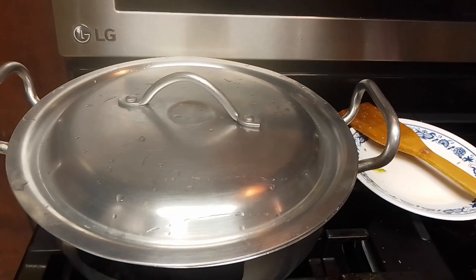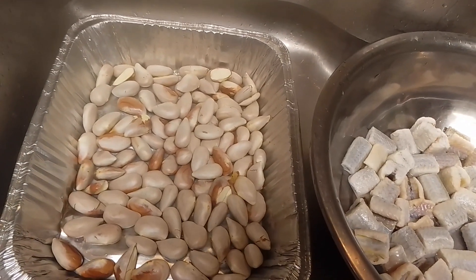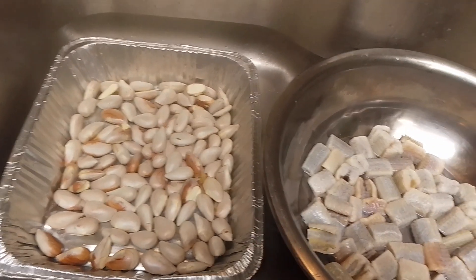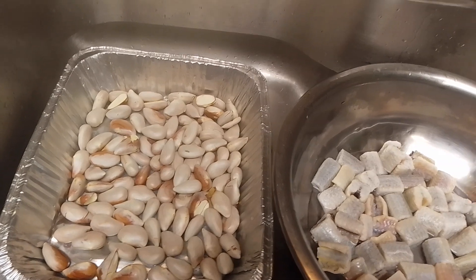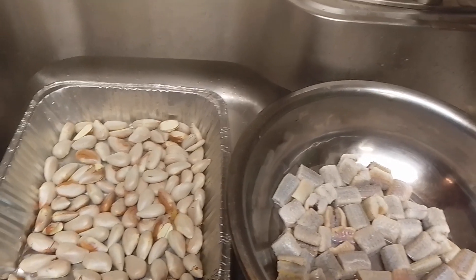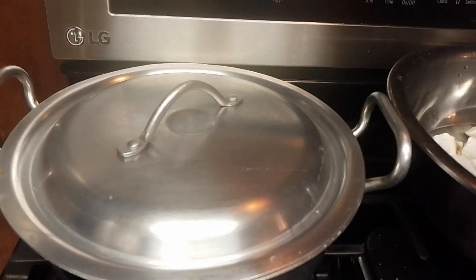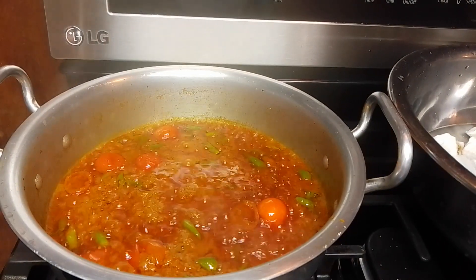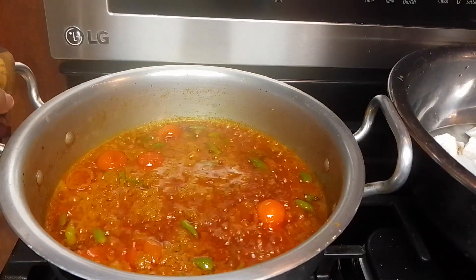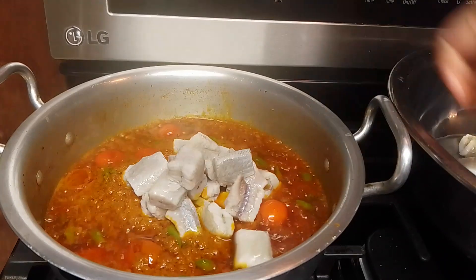Now we are going to cut it and move to the next step. We are going to make a lot of it on the top. We will pour it with some oil and salt on the top. We put the oil in.